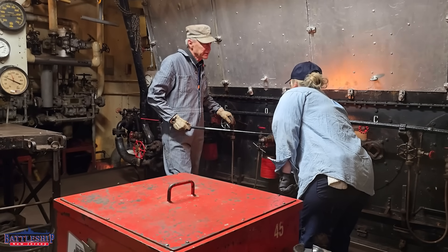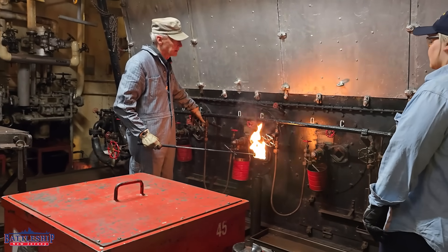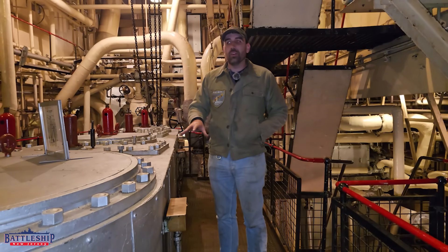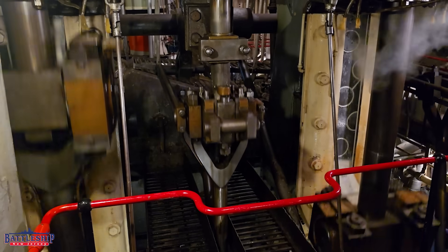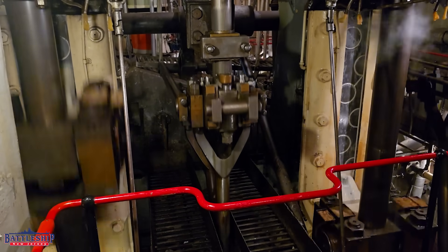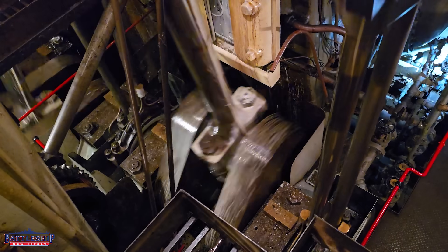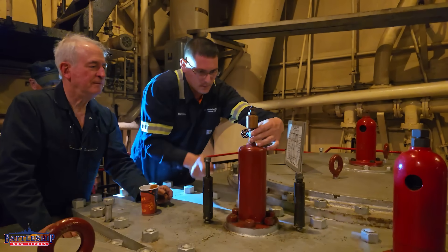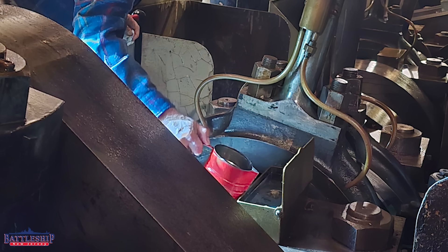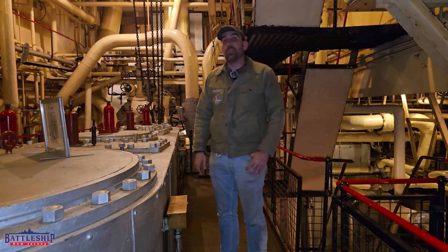We were on board for Steam School this past weekend, and one of the really cool things we learned is how you oil these triple expansion engines. The Liberty ships are mass produced, built quickly, and built with very simple manual equipment by and large. There are a number of places where you go around with an oil can or a grease gun and just oil it, and there is, in the engine room crew, typically three sailors on watch at any given time.